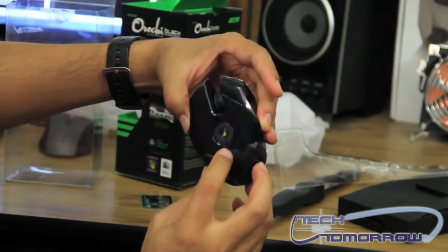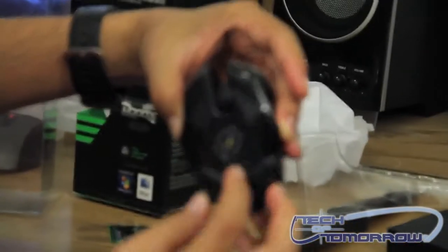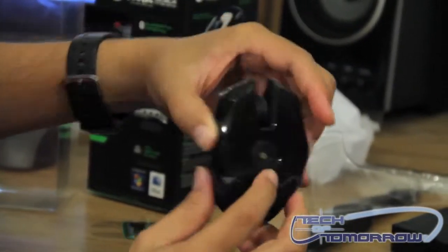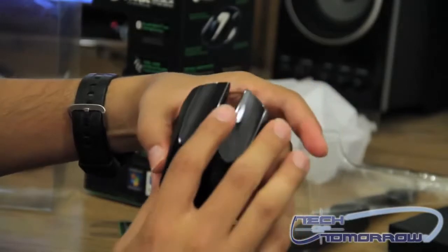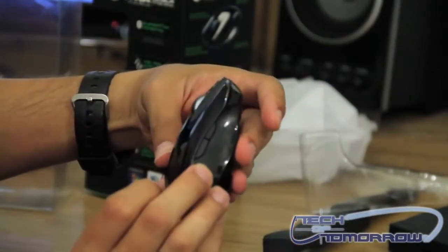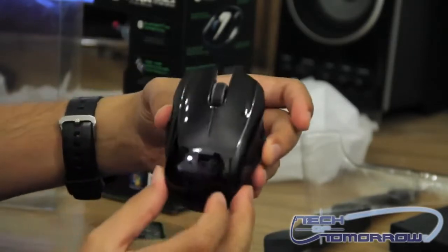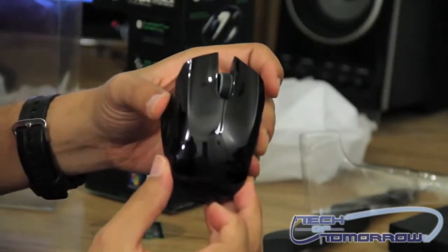As you can see you have a button down here — I believe that's to change your dpi settings. As you can see it's a scroll mouse. Has buttons on both the right and the left side, and it looks like it will probably work for either a left or a right-hander.